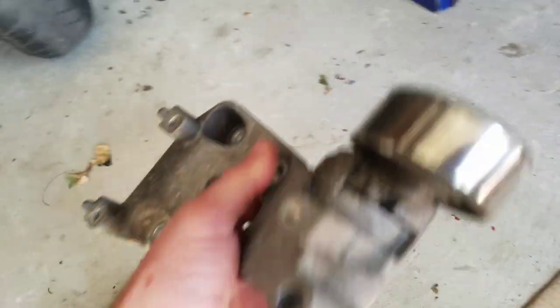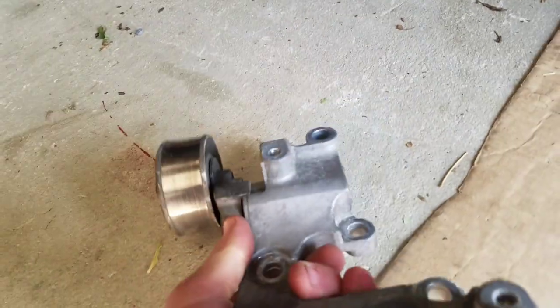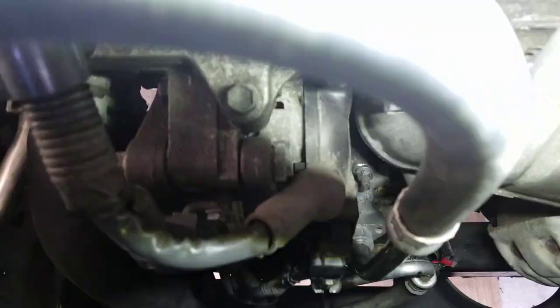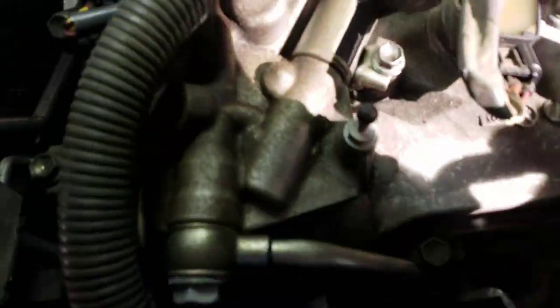And here's the tensioner — this is the one that came off the van. I already have the new one in there. To replace the tensioner, it's a little pain actually. You got to remove the tensioner, you got to remove the AC pump, and you got to remove the alternator — just to get to those bolts for the tensioner.